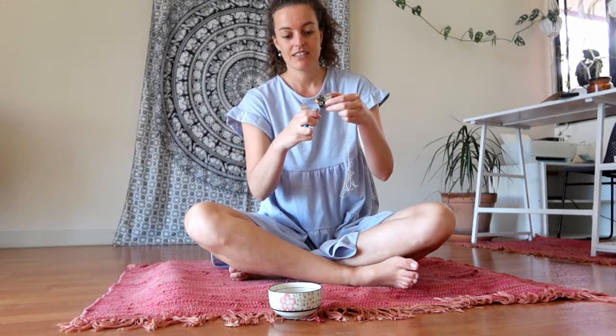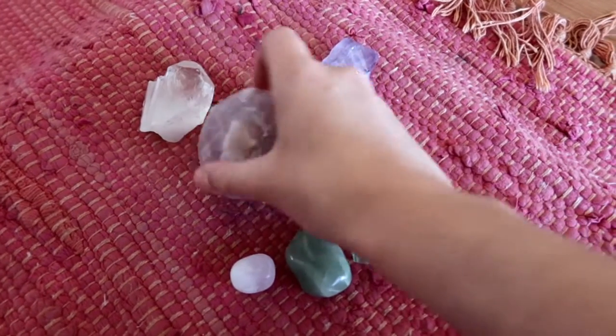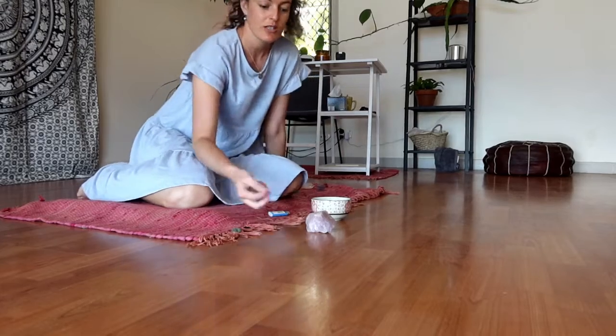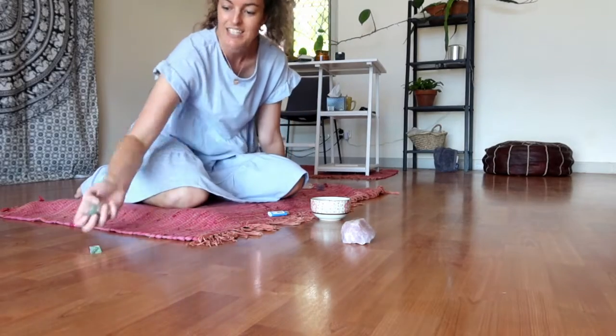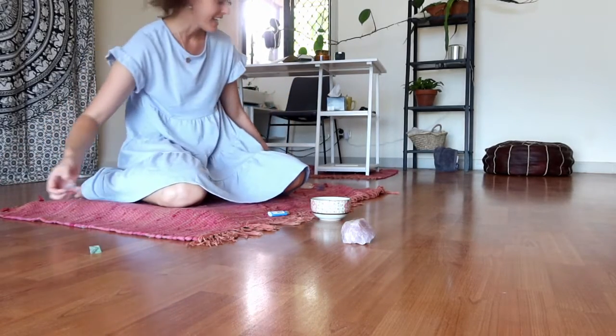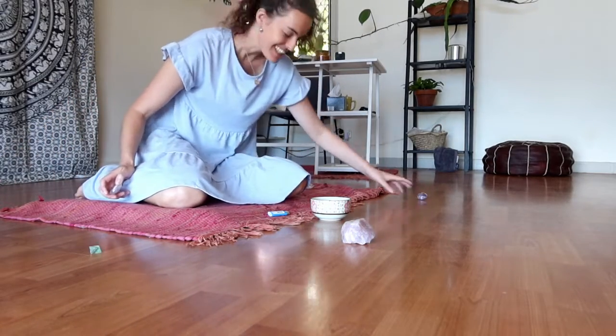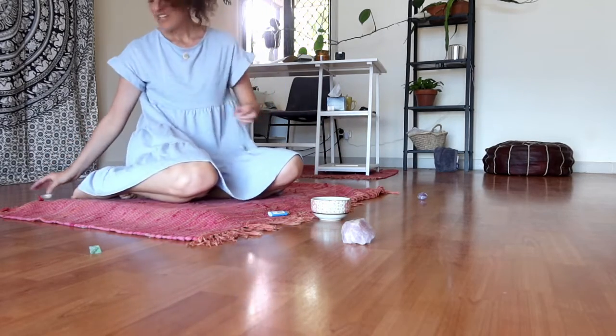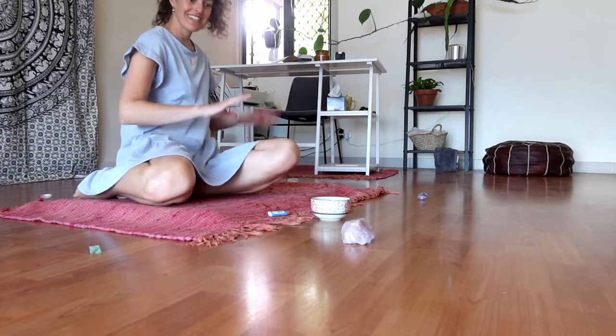I'm just going to do this cleansing for a couple of minutes. Now I'm going to put some crystals around my mat to create a nice little contained, protected, high-vibe, all-the-beautiful-things area.